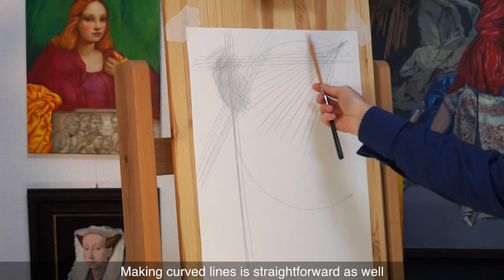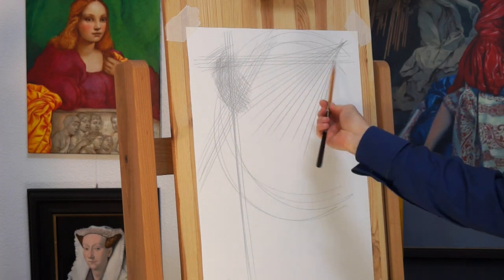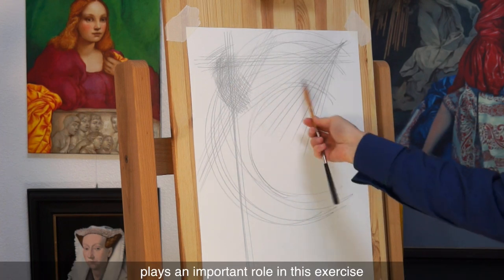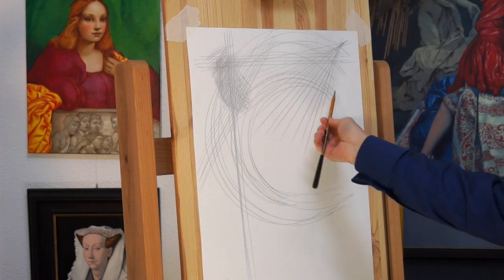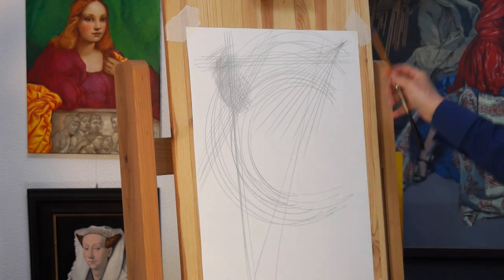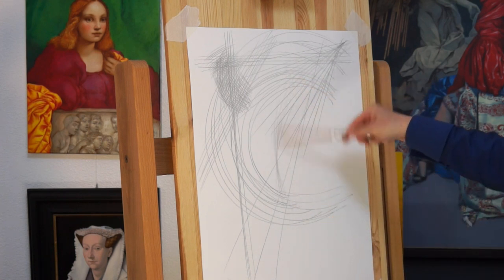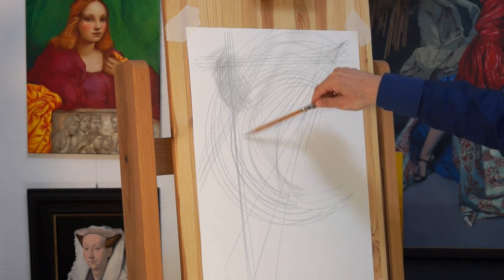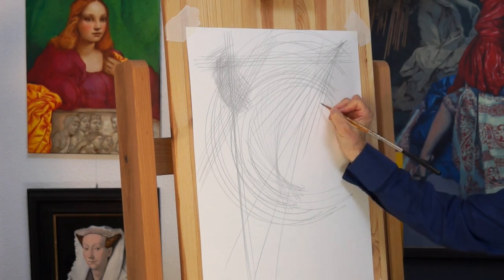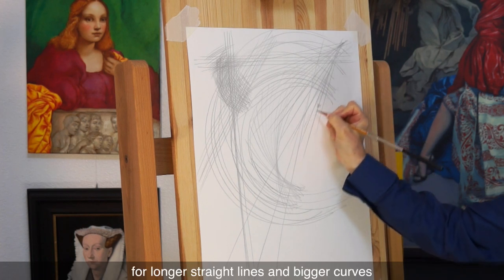Making curved lines is straightforward as well — you just rotate the hand to draw semi-circles. The way you hold the pencil plays an important role in this exercise. For small details, you might use the riding grip, though it is unsuited for longer straight lines and bigger curves.